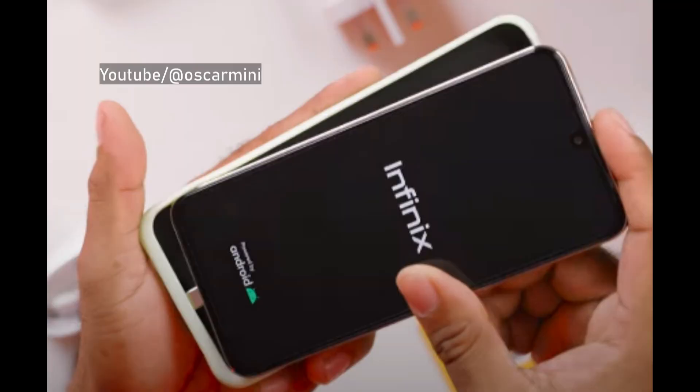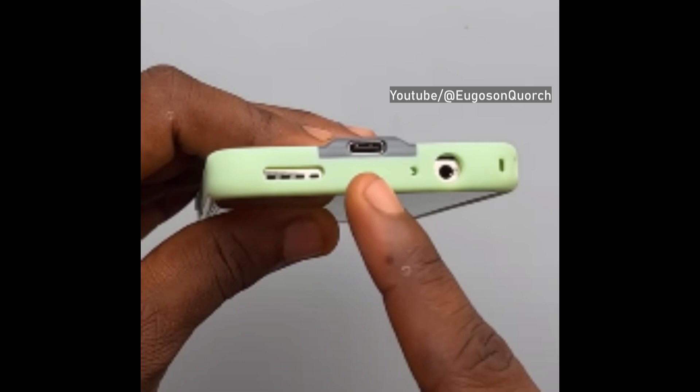As you can see, this phone case has a USB Type-C plug that plugs into the phone at the bottom, and it has an extra USB-C port at the bottom as well.